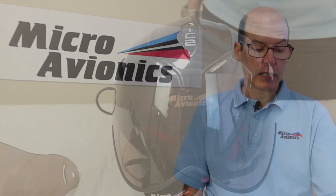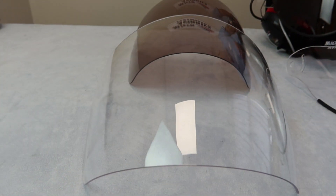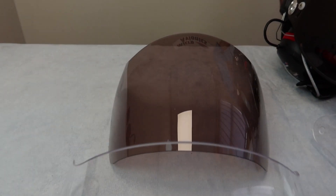We do a range of visors — they come in clear and in shaded, and they come in short or long. You'll see here we've got the visors for the paramotor. Most people will use a short visor.